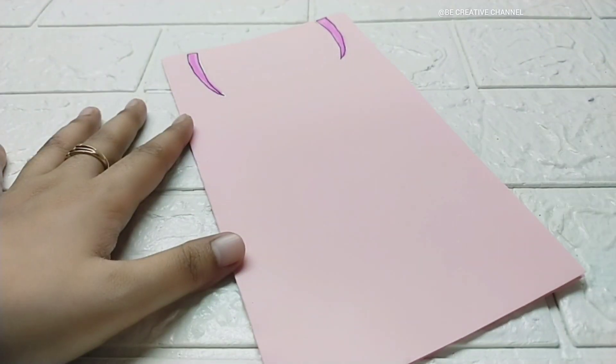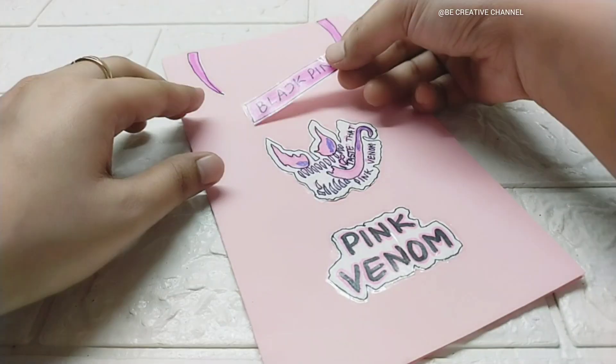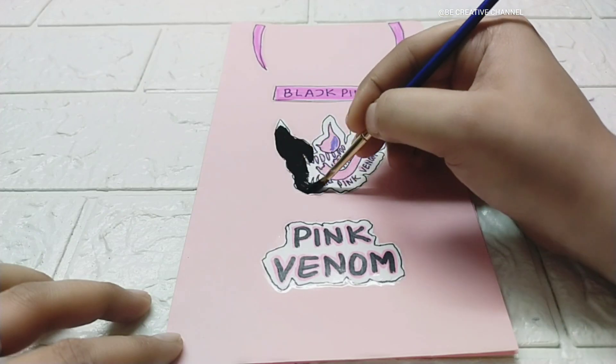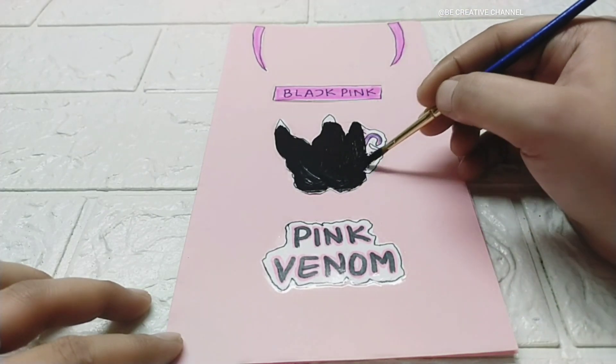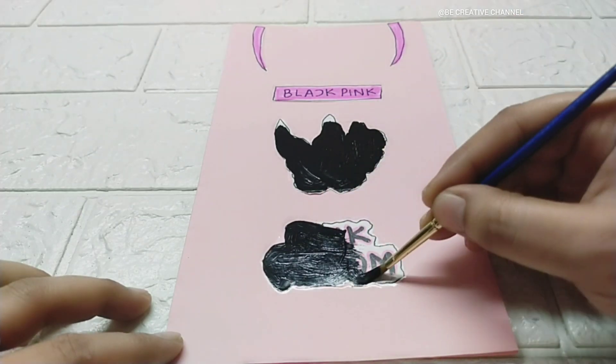Now we have made the homemade Black Pink stickers. We will neatly arrange them — look, it is arranged. Now we will cover our stickers with acrylic black color.